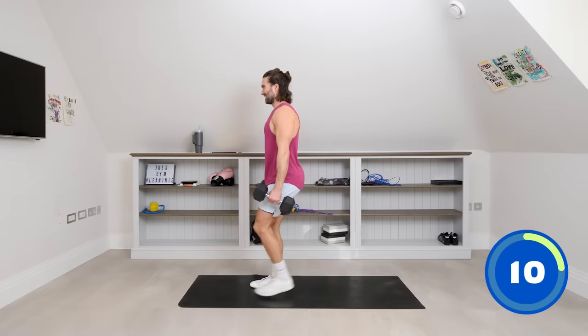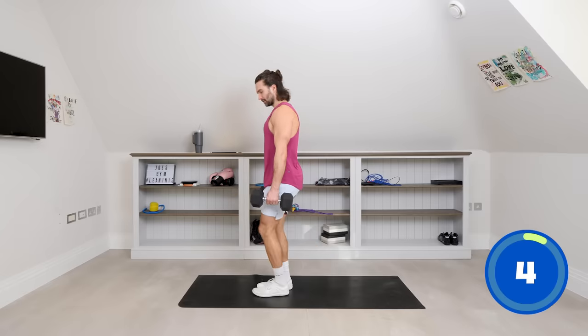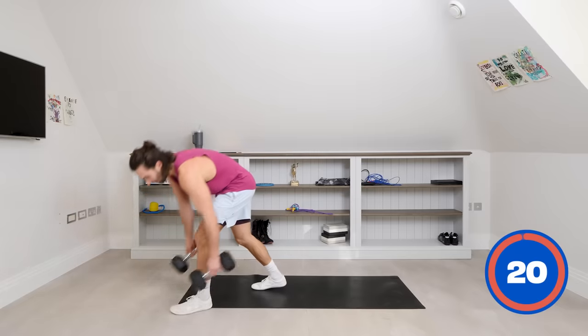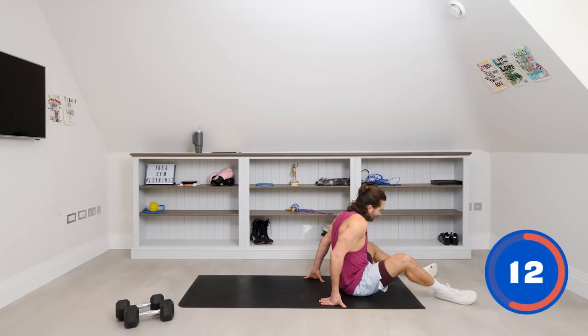Final ten seconds on this, then we're going to go back onto our back for our next abs move. One more lunge. And rest. Loving this, loving your energy. We're going to go back onto the floor. Excuse my clicky knees — like cap guns popping off.